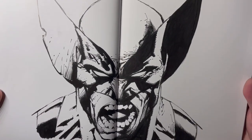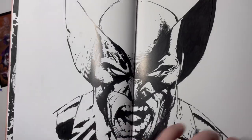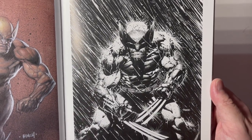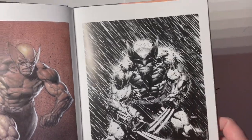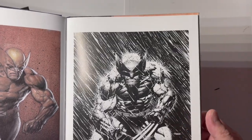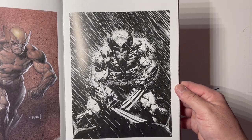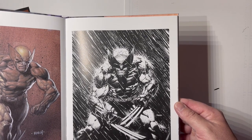Big face shot of Wolverine. There it is — that's what we're talking about. That is sick — that's one of my favorite drawings ever of Wolverine. The emotion. Everyone loves the rain: solid black background, white highlights with heavy rain — really Frank Miller, Sin City feel. Let's see if there are any blackouts in this — nope. Little bit of glare but it's all right. Awesome.